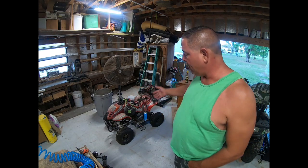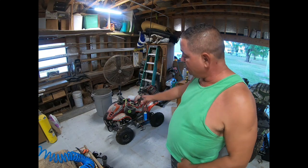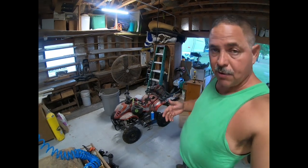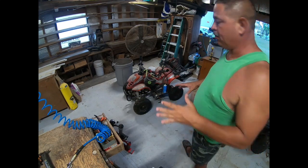I've recently done this on a four-wheeler, on my outboard engine, on a generator — things that happened to me, which saved me hundreds of dollars. So please share this video. Basically, what we've got here is a four-wheeler. This is my grandson's little four-wheeler. You can see it's dusty — it's been sitting for a while. When I went to crank it up, it wouldn't crank.